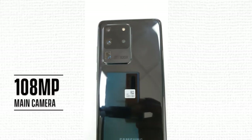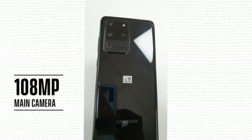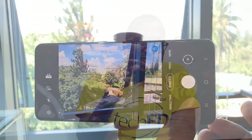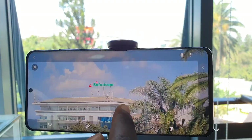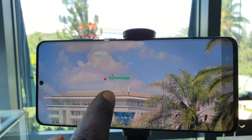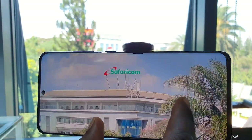The S20 Ultra is big on camera — we're talking about 108 megapixels. This 108MP sensor is a first for Samsung; they took a big leap this year with the Ultra. You get incredibly amazing detail and stunning clarity. As you zoom in on a picture, it still retains sharpness and vividness, as you can see in the photo we took. 108 megapixels is worth the upgrade.